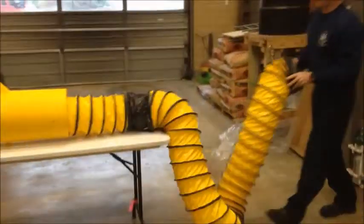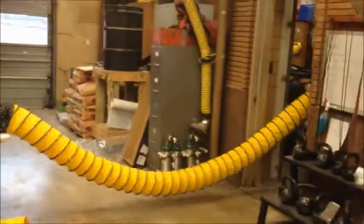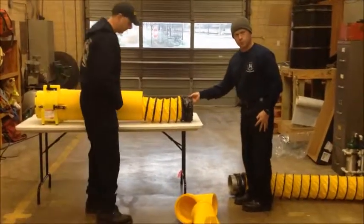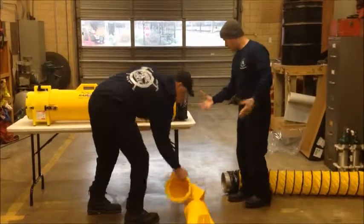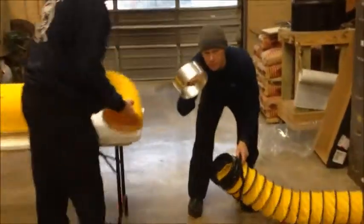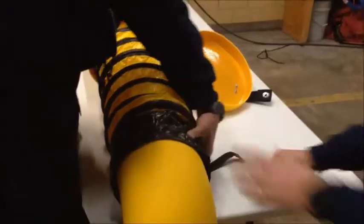Just to show for reference the amount of length that you're going to have on this. This is actually what we're going to use to put our elbow — it's going to take us down to a manhole or a confined space area. We remove this ring; this ring is just there for structure, for it to hold on to itself.